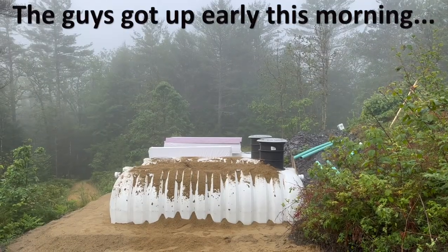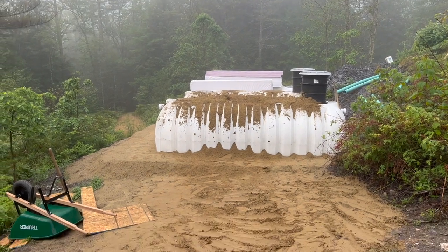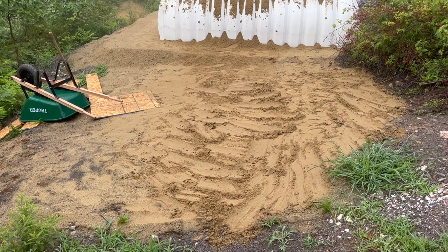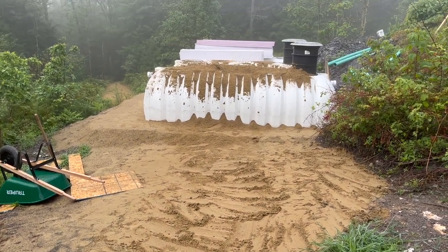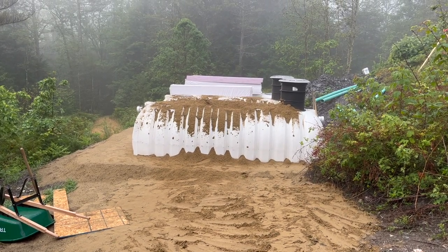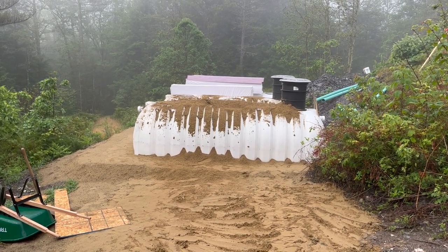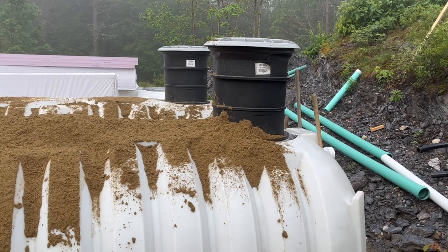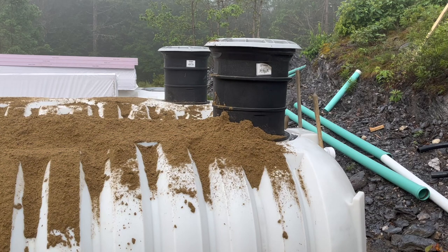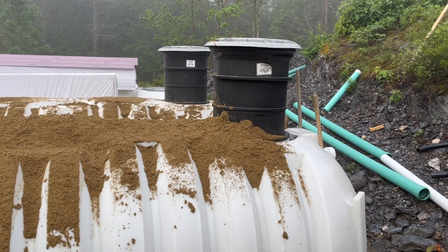The guys got up early this morning and moved the rest of the sand — remember that big pile? It's no longer here. Of course we're going to need a lot more sand to go all the way over the level of the cisterns. You can see how high over the cisterns the ground level will be, right at the top of that black riser, which is for access to each of the manhole covers in the cisterns.